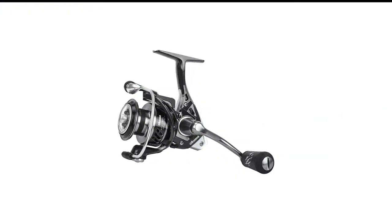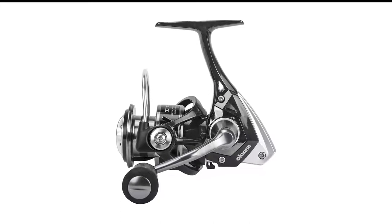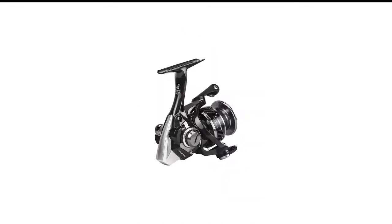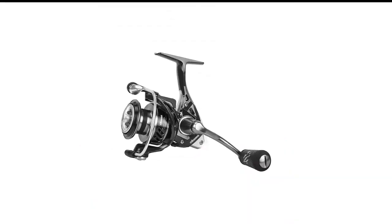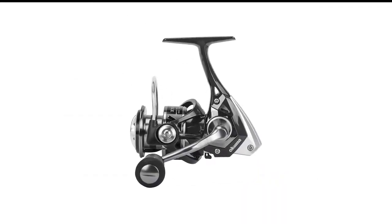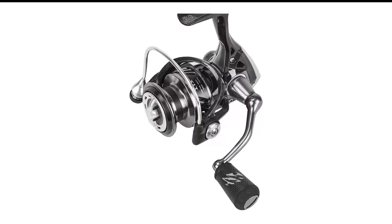Number 7 in my list is Okuma ITX saltwater spinning reels. Light and tough, the Okuma ITX includes many of the features in more expensive reels for less than $150. To cut cost and weight, Okuma uses high-tech carbon fiber in the side plates and rotor. Inside, the reel boasts seven ball bearings and a ball bearing in the handle. The rotor is designed to improve air and water flow, keeping the reel turning smoothly and cutting weight. The weight savings add up when using the Okuma ITX for finesse fishing flounder, bass, redfish, and trout.